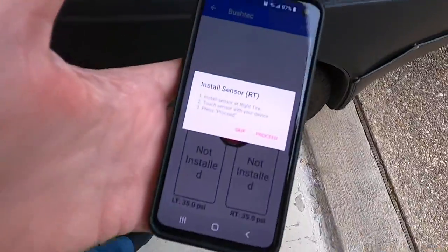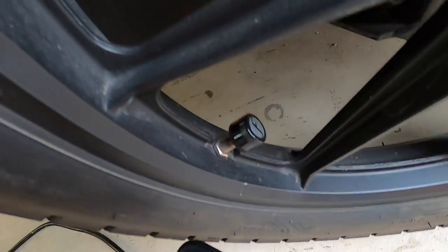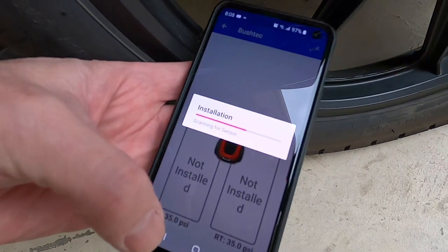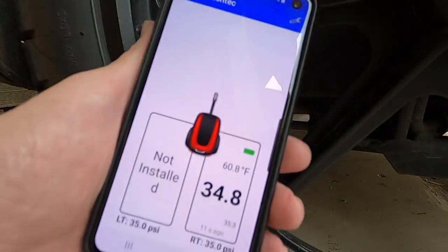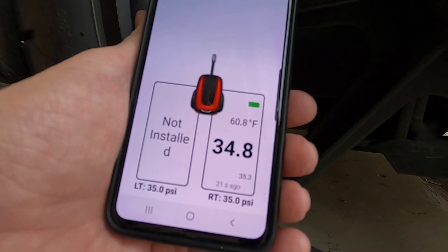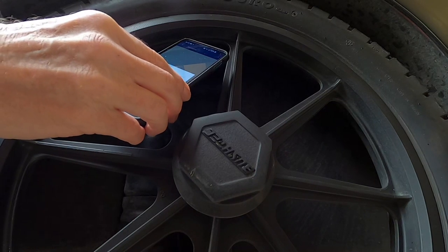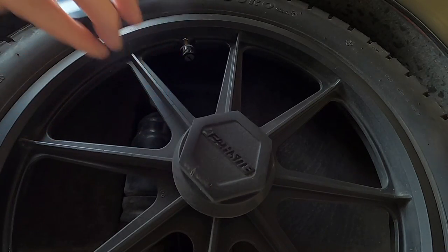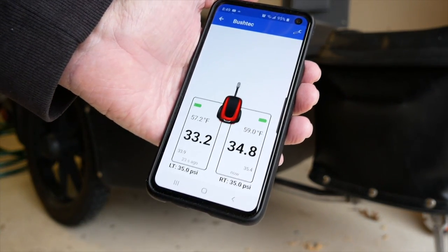Now we're going to install the right sensor. We have to get down next to the little sensor cap and click Proceed, and it will recognize that sensor. It says we need to remove it for eight seconds and then reinstall it. You can see there it's got the right tire — it recognized. Now we're going to do the left tire. You basically hold your cell phone right next to the sensor you're trying to program, and it takes maybe eight to fifteen seconds to recognize it. And now I'm able to see my trailer tire pressure at a glance using the Fobo app. Very cool.